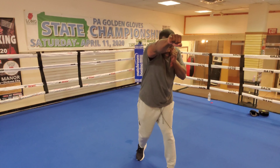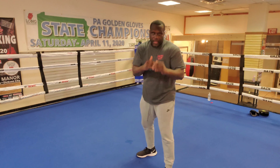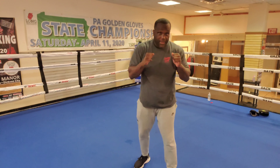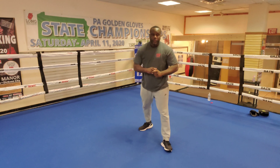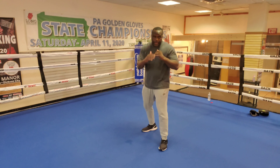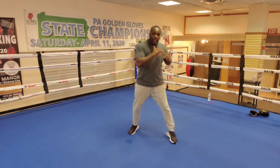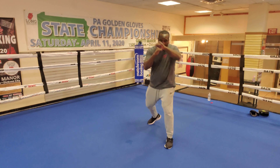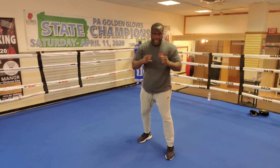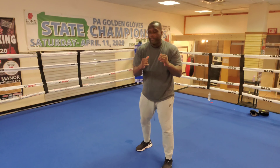Every time you throw that right hand, you want to slingshot your body back to get your angle. You don't want to throw the right hand and stay there. I just finished training some of my fighters — normally when you fight, you do that one-two, bop bop bop, you want to get them off that line. You don't want to just stand and go one-two, one-two, because your opponent is punching back. If you stay in that line, you're going to take some shots.